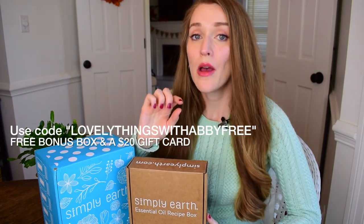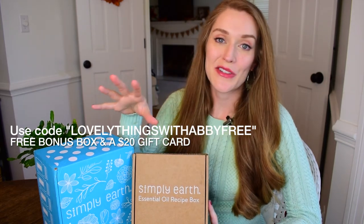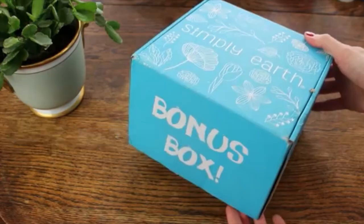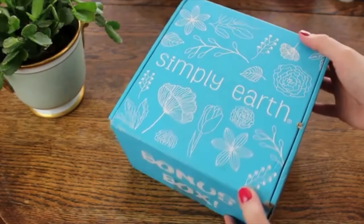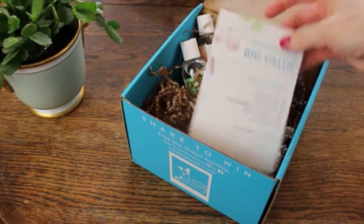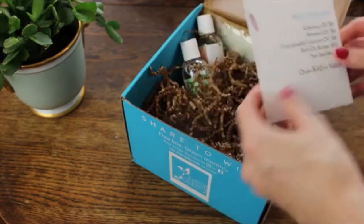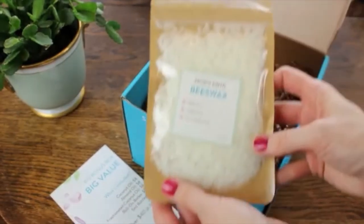If you're interested in getting this month's box, it is available right now for purchase. If you use my code, you can get a $20 gift card sent to your email inbox that spends just like cash. You can buy anything you want on their website — they have more than just essential oils, there are different accessories and diffusers and a lot of goodies. You also receive a big bonus box full of goodies that will help you with each month's recipes, with a $40 value of accessories and extra ingredients.